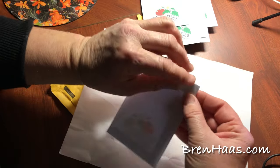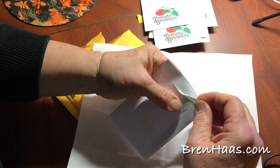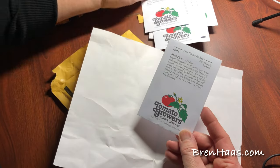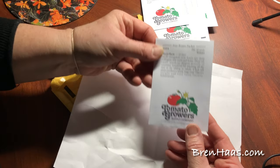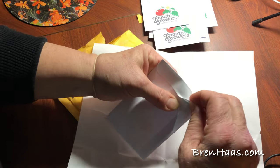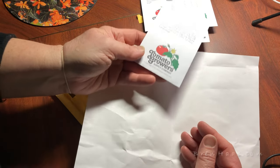They're in nice little resealable bags. It's time to get started — can't wait to show you how these grow! Thanks for checking out my video today. I am not an affiliate or being paid to share this with you — I'm just sharing what I'm growing and what I'm excited about, and hopefully you can get your hands on some of these seeds to enjoy the fun with me. You can find this and other creative living ideas on my website at BrenHaas.com. I hope to see you there!